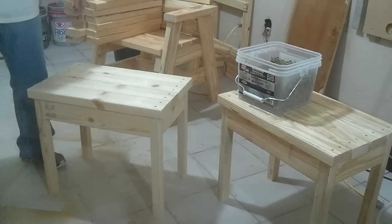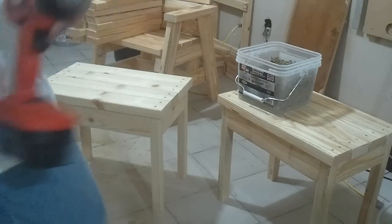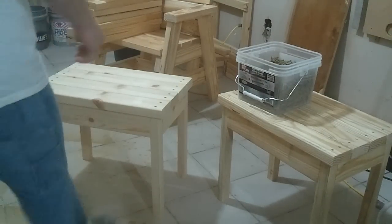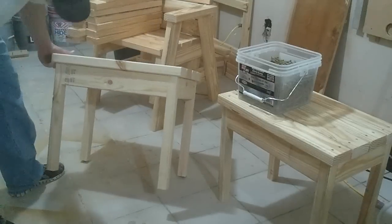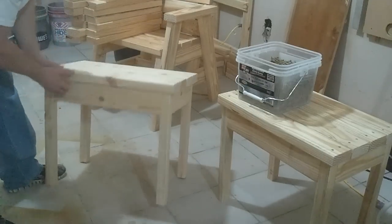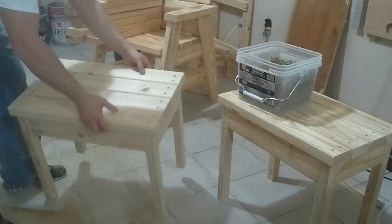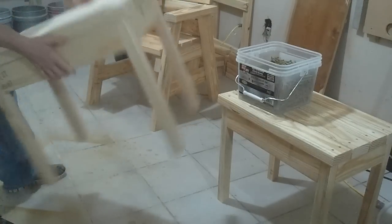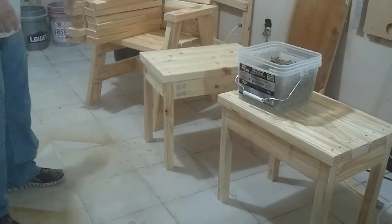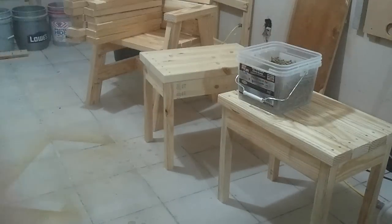And there you go — that's it! 10 to 15 minutes start to finish. Now like a dummy I got some markings on the outside; I'm going to sand those off before I stain it. But yeah, just a cheap little table to go with your benches. Now let's get a chair built.